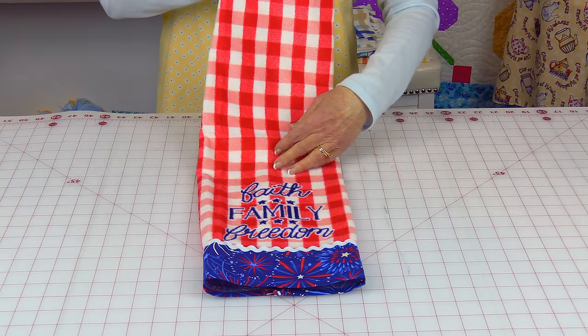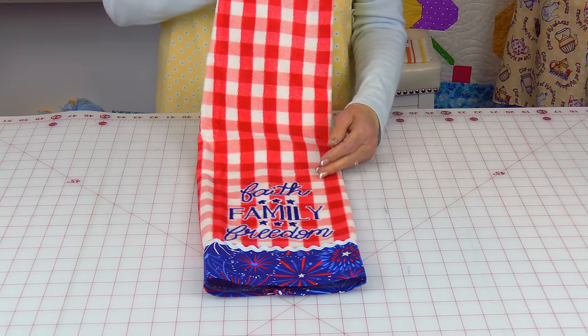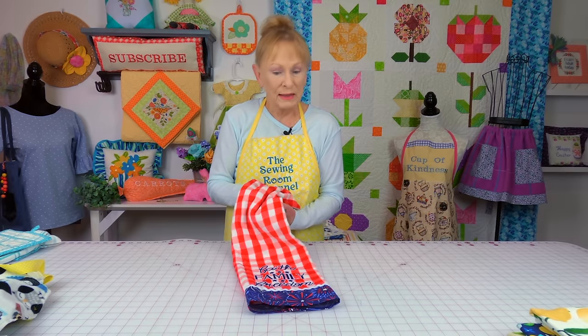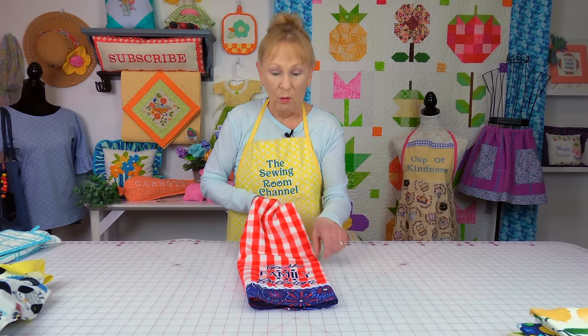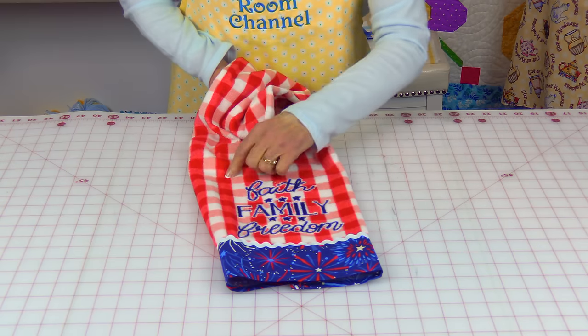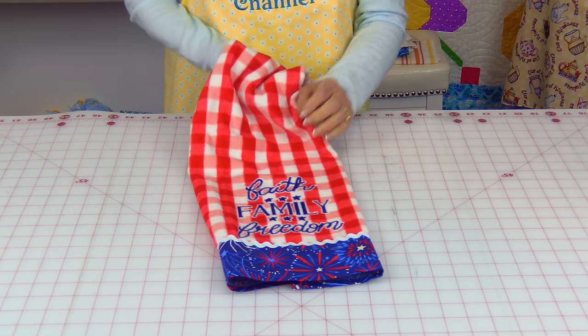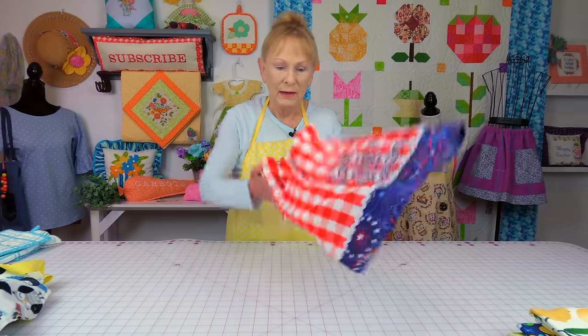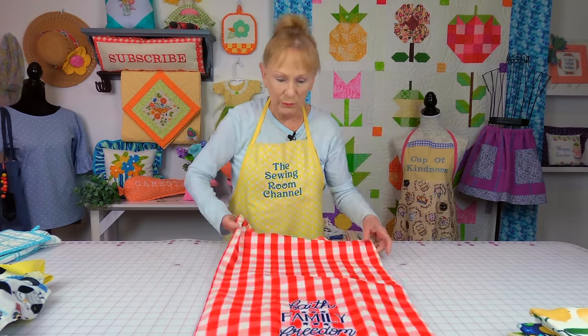Here again is another example of the design only printed on one end, so you can make the decorative towel out of it. Or if you want, don't make a decorative towel — cut this out and put it into a pot holder or an oven mitt. Let me open it up — there's plenty of room on the other side for some of those options I talked about.